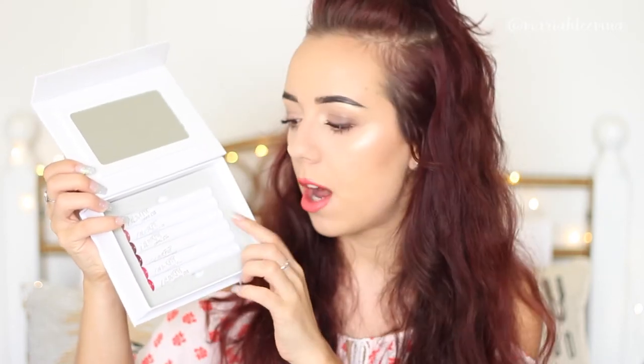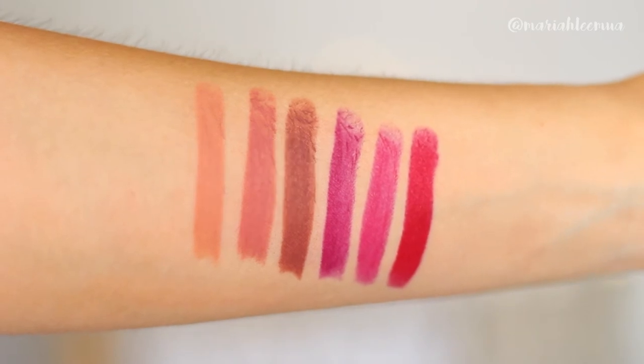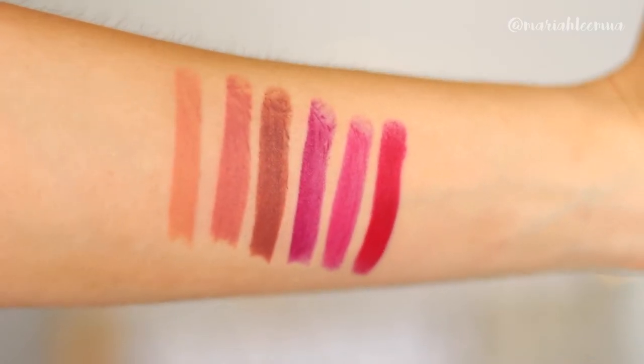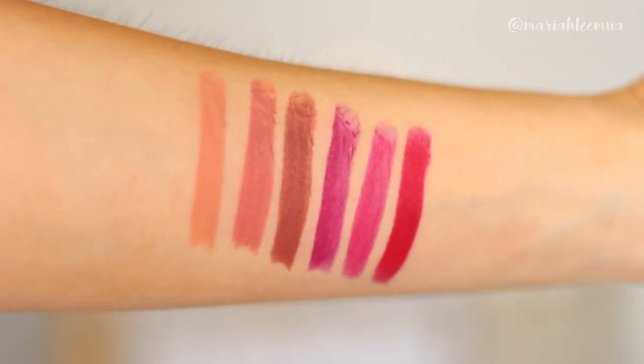So the next two items that I ordered are both Lippie Sticks collections — I got the kit in Persuade Me and the kit in Staycation. Look how gorgeous these boxes are, it's like purple with the gold detailing, so cute. Inside they come with a little mirror, and the Lippie Sticks collections come with six of the Lippie Sticks. So these are all the swatches for the Staycation Lippie Sticks collection: Cookie, Brink, Grunge, LBB, I Love This, and Bossy.